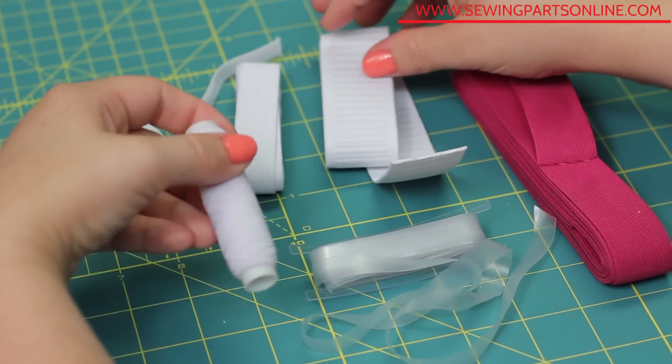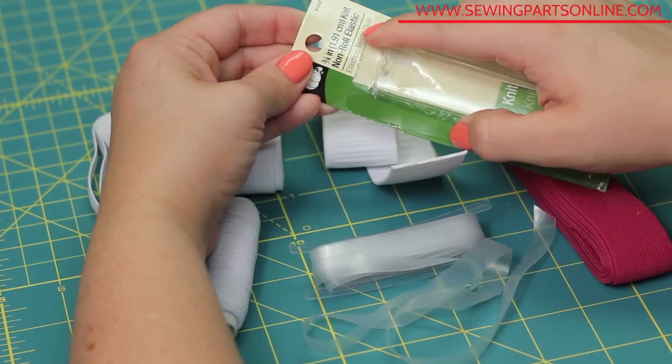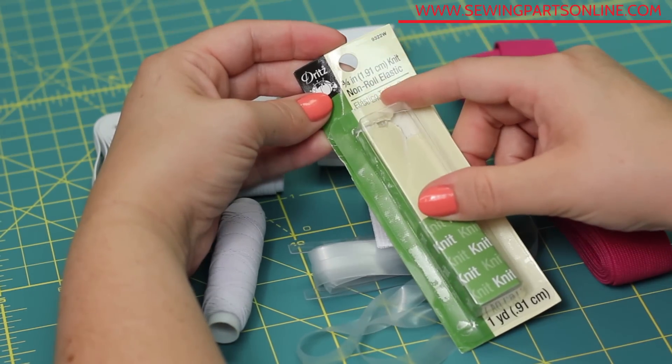By the way, this little non-roll label simply means it won't roll on itself when it's in a casing.